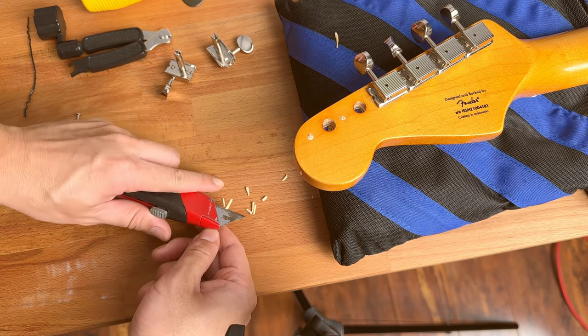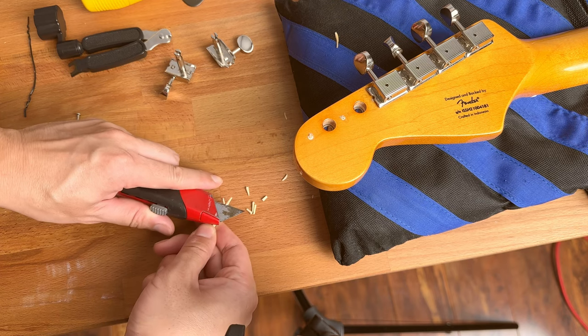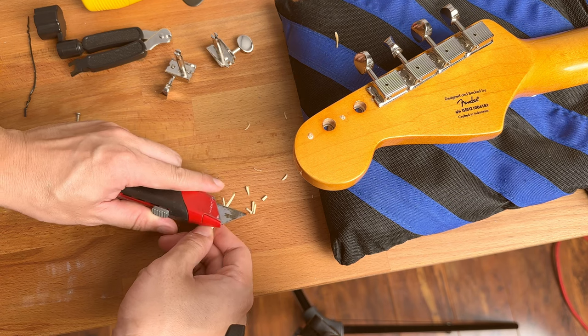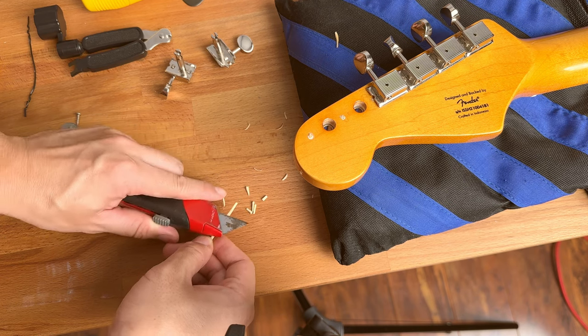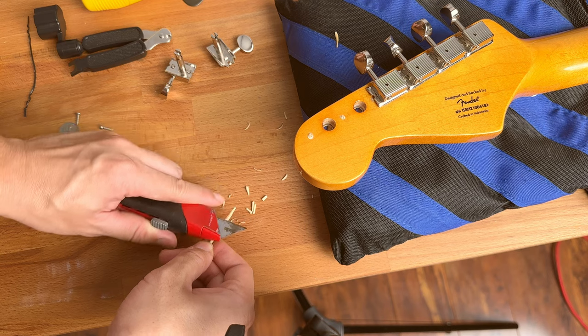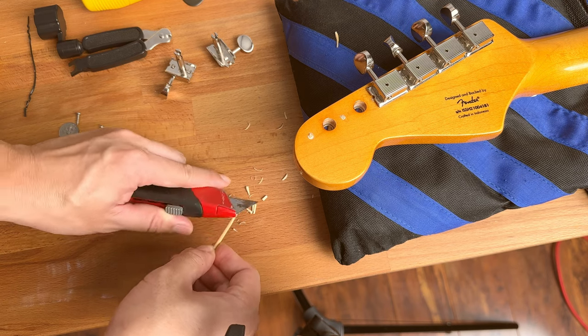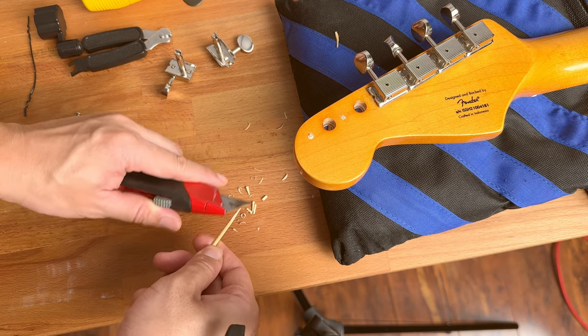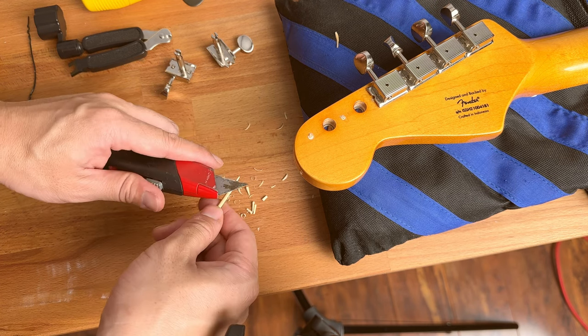I'm going to show you on camera how easy it is. You basically just try to make a pointy shape. Your knife needs to be fairly sharp so it's easy to cut and cuts precisely. That's pretty much how you do it — you can see it's getting pointy.